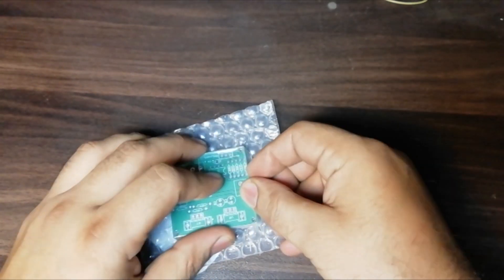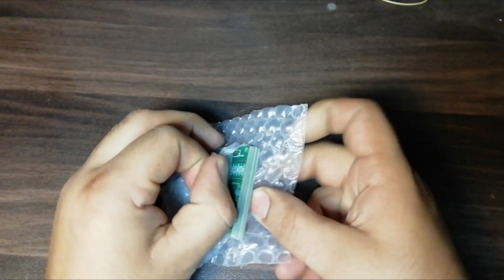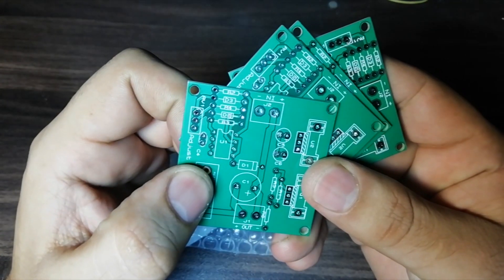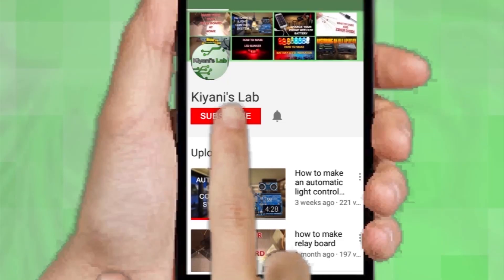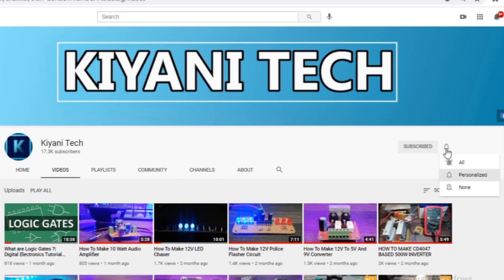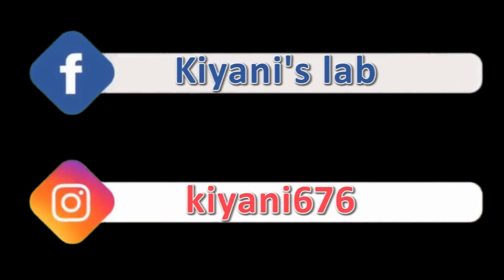Let's open up the parcel and look at the PCBs. So these are the PCBs. As you can see, the PCB quality is excellent — silkscreen, solder mask, everything is perfect. If you haven't subscribed to my channel, then do subscribe and don't forget to press the bell icon so you can get notifications whenever I upload a new video. These are my other channels, do subscribe to them as well. And you can also follow me on Facebook and Instagram.